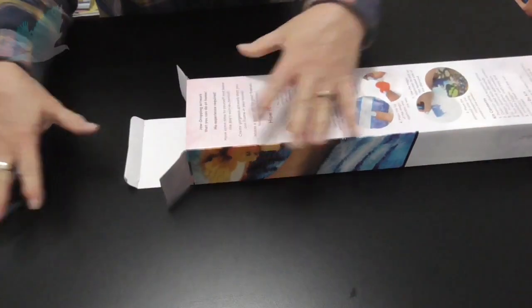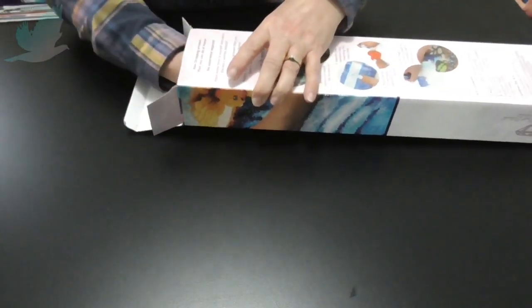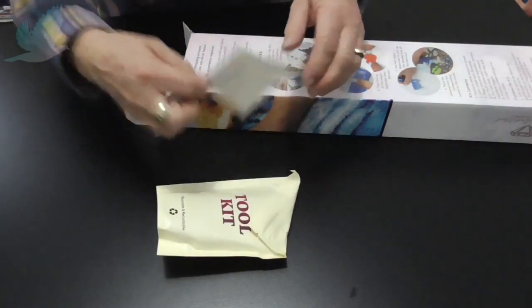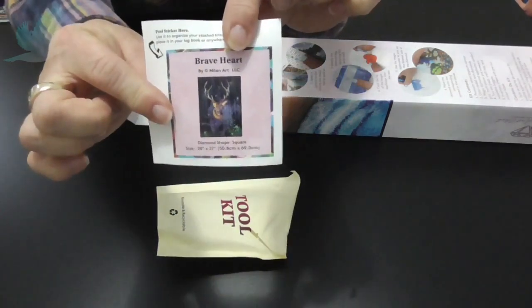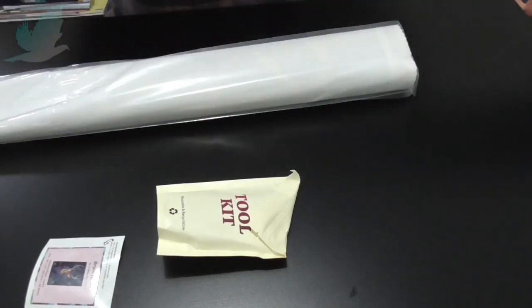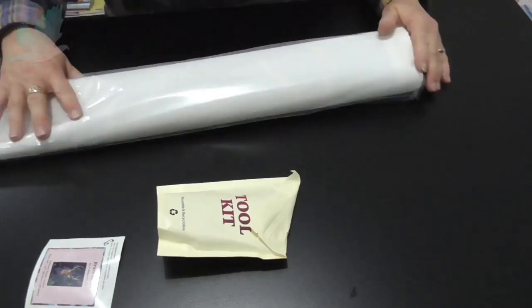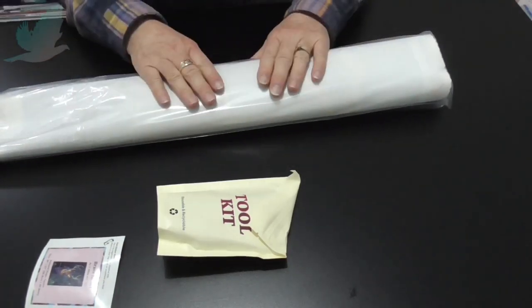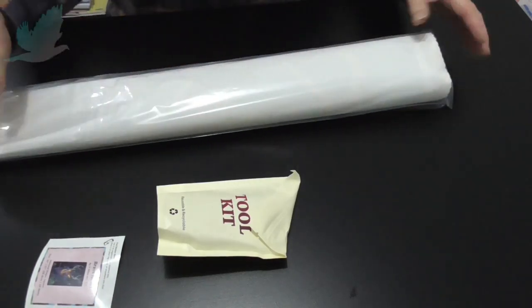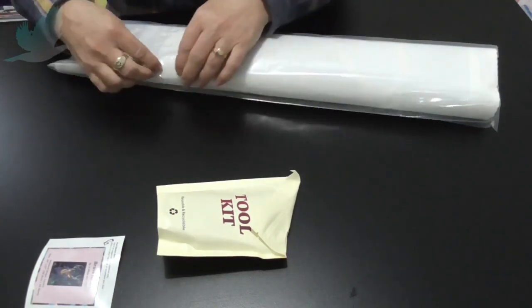Hopefully I'll be able to get most of the canvas in shot. I love the feel of the Diamond Art Club's canvases — they feel like suede, they're so soft underneath, really good quality.